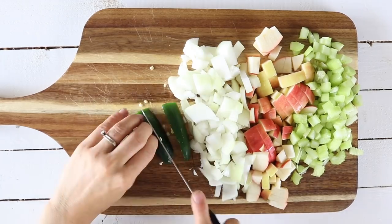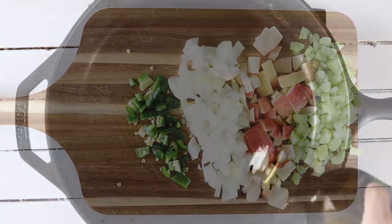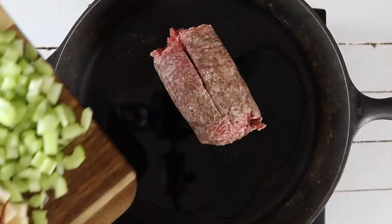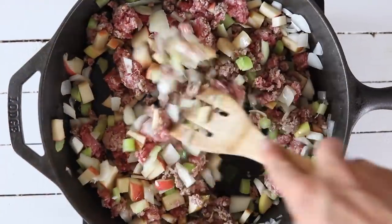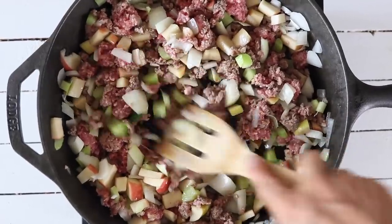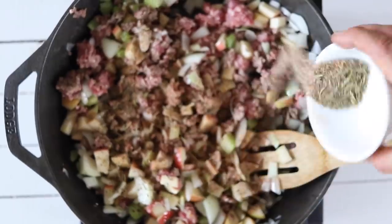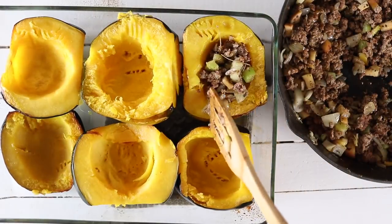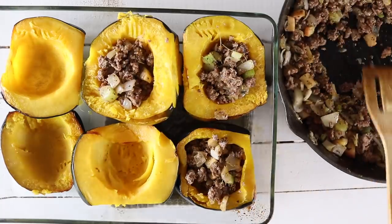I'm also adding in jalapeño just to give it a little bit of spice. If you have kids or someone who doesn't like spicy, you can take that out. My kids are all good with spice — it gives that wonderful flavor with the sweet apple and spicy jalapeño. I'm browning sausage and sautéing my vegetables at the same time. Once everything is about cooked, I add in some rosemary, salt, and pepper, and then stuff my acorn squash with the sausage and veggie filling. I top this with cheese and bake it until the cheese is melted and they're ready to serve.